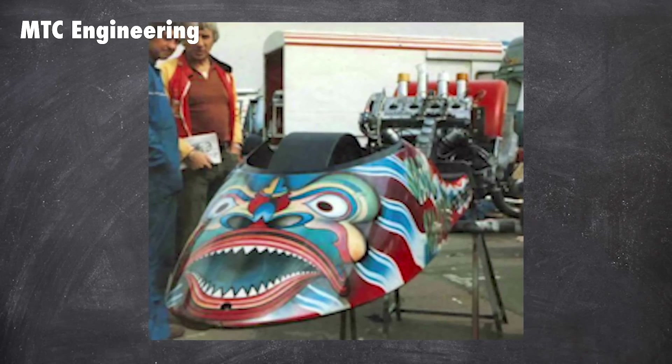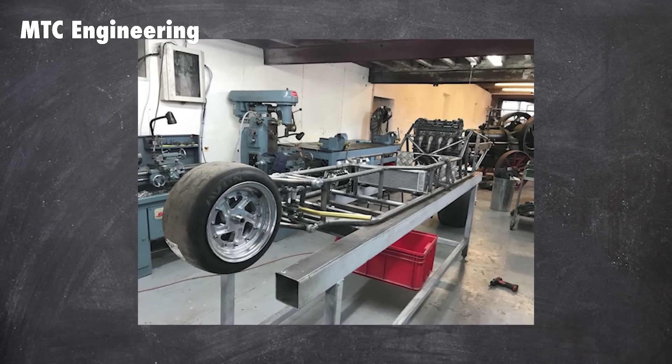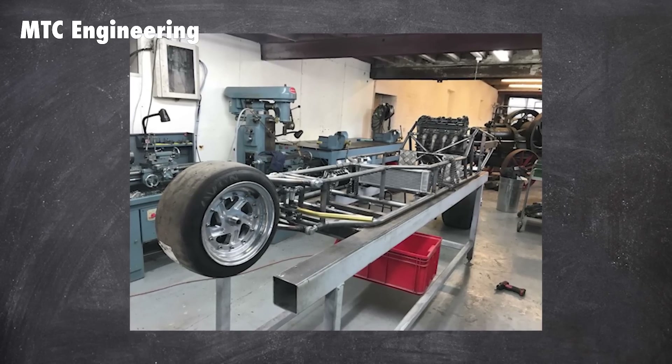With that understanding of the drag bikes it was competing against, you can really see just how bizarre this bike was. Can you imagine being at the first event where Angus wheeled this out? We spoke to Mike, Angus's engineer, to explain.